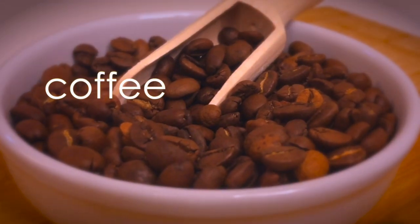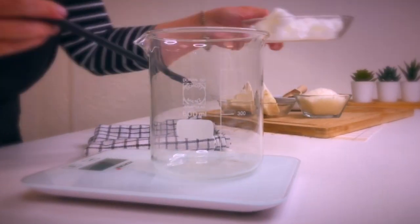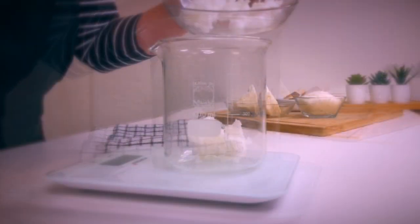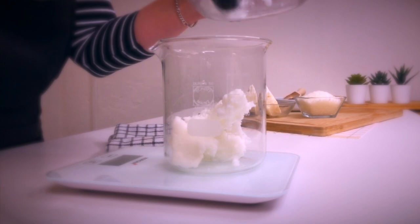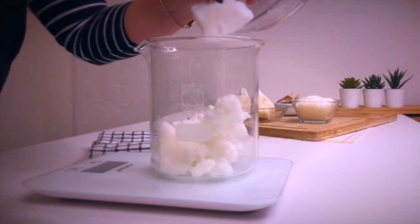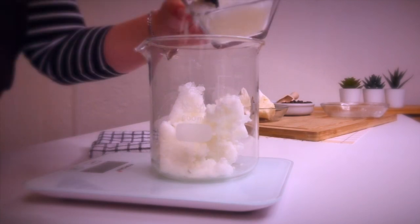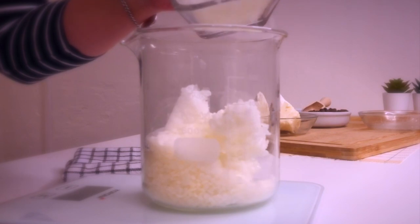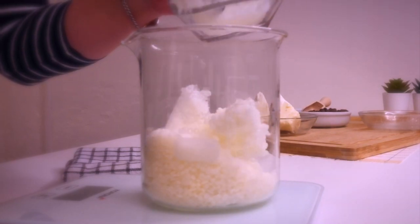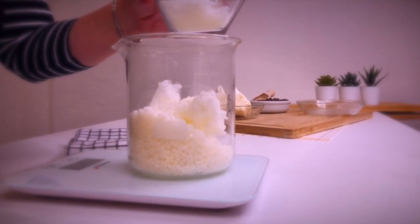We are going to use coffee beans for decoration as well. Let's start by measuring out the ingredients with the use of a scale. You can find this exact recipe down in the description box along with all the links to the ingredients and tools that I'm using or recommending. If you don't have a scale, you could also measure out your ingredients by volume, but it's much more exact to measure it out by weight, especially if you are using the metric system with grams.